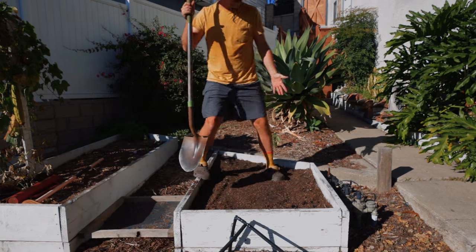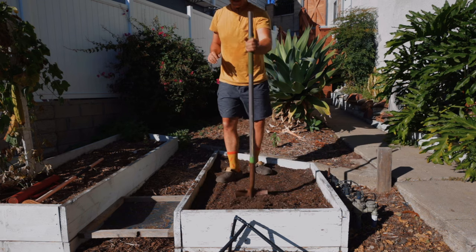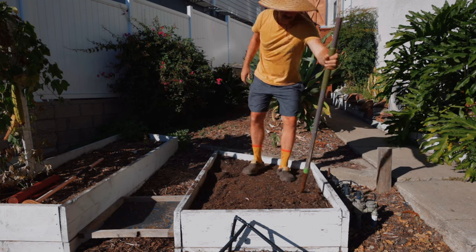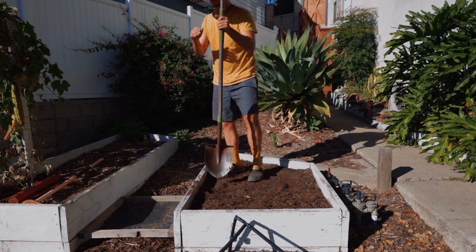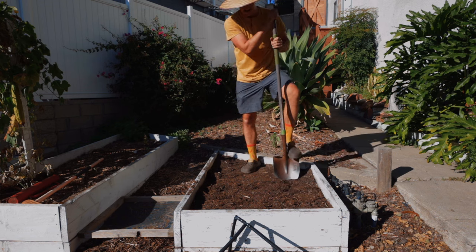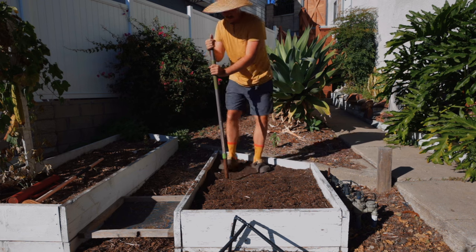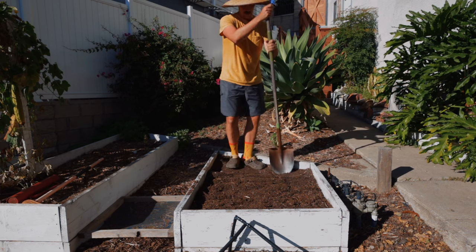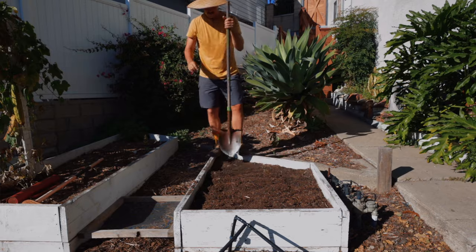So depending on the size of your bed, you could do this with a hand shovel, but this is big enough to warrant a regular shovel. I'm going to go through here, put the shovel in, and just lift it up. I'm not turning it over, I'm definitely not tilling, but I am aerating — just giving space for air and eventually water to get in. A common misconception is that you water your soil only because plants need water. This is true, but it's not the full story. The other thing that needs water is your soil and the microbes. If you have completely dry soil, the tiny bugs and microbes can't live and do what they're meant to do — break down nutrients and get them to a point where plant roots can access them.